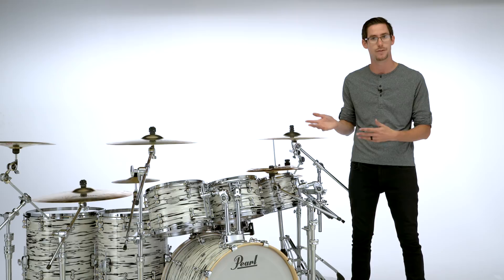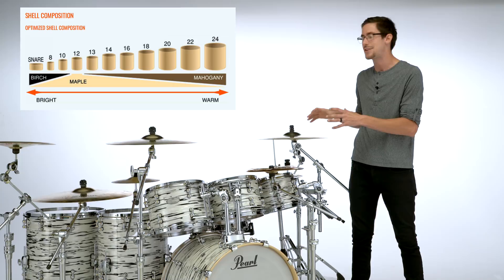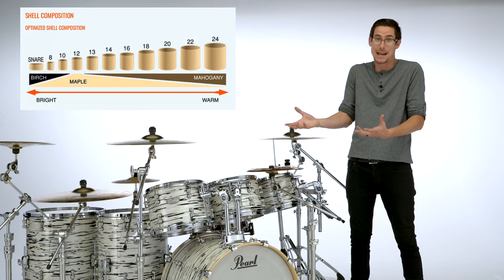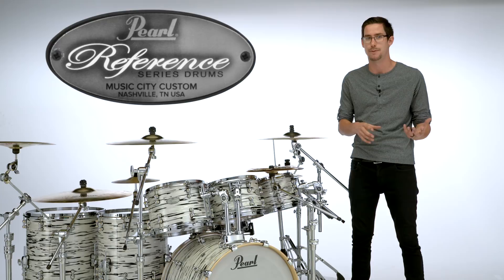The cool thing about the Reference Pure is each one of these drums is custom configured with different types of wood to make that drum sonically sound the best it possibly can. I always dreamed of a drum set like that — why wouldn't you have each drum be the best it can be? The Reference is a beefier, more powerful, more cutting version of the Reference Pure. And the Masters Maple Reserve is that classic maple sound — if you're looking for maple drums, the Masters Maple Reserve are great.